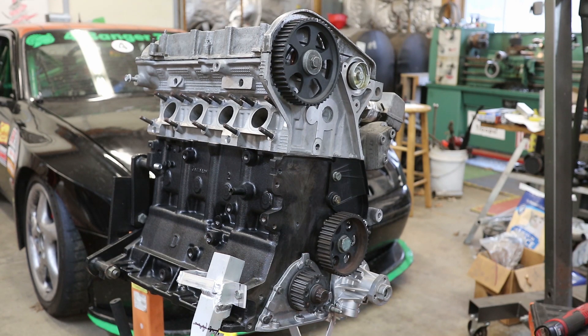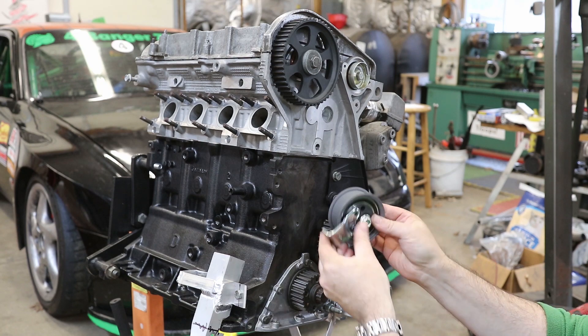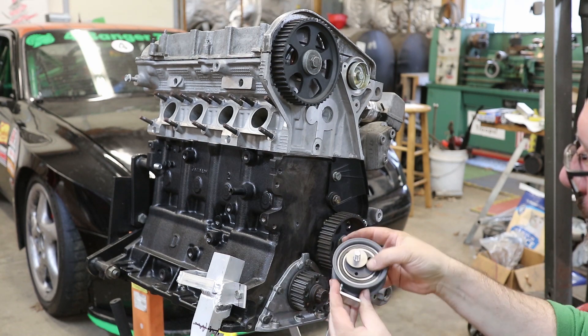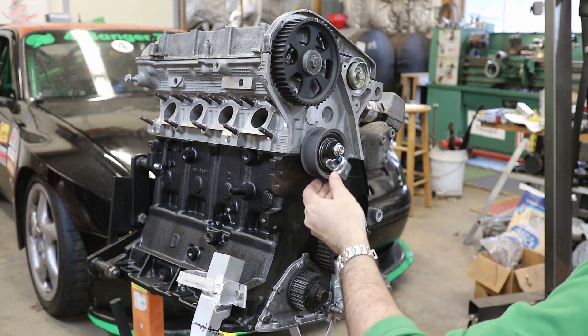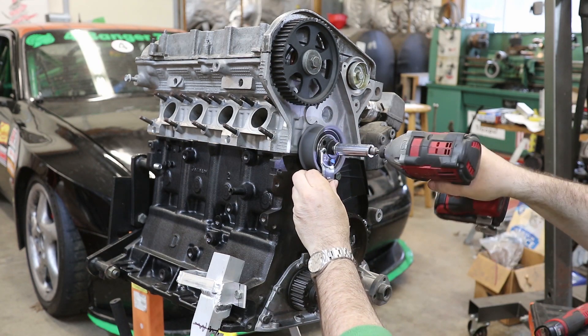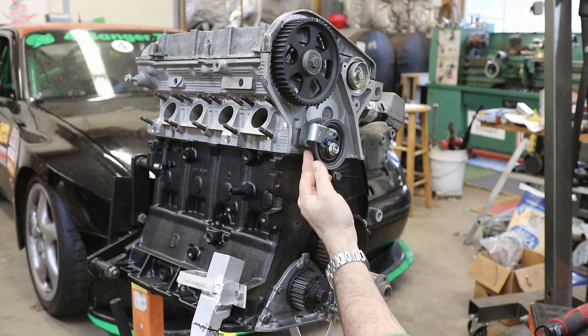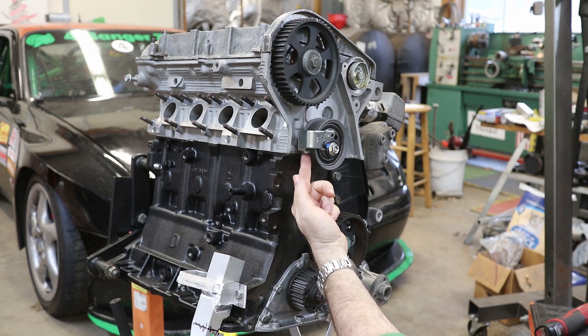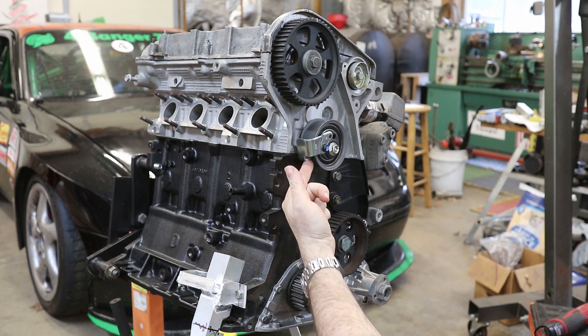Now we're ready to put on the tensioner pulley for the timing belt. This has an eccentric mount on it, so when you mount it on the head, there's a little metal tab — the tensioner plunger is going to push against this tab, and as it pushes up it's going to flex the belt outward to give it more tension.